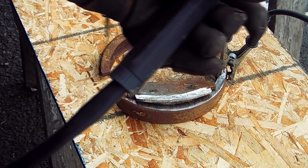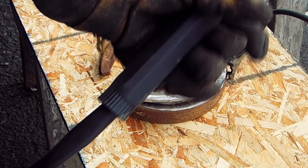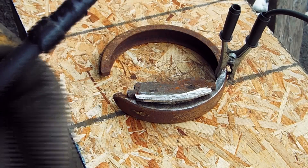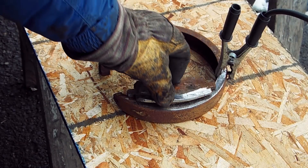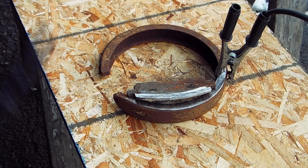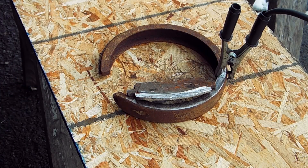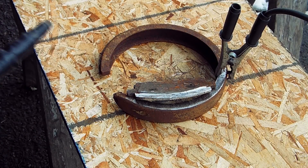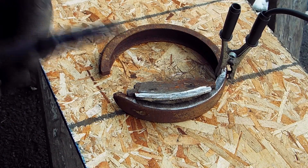The settings on the machine are maximum amperage and wire speed at five, even though for 3/16" steel — which I think this qualifies for — the unit recommends a setting of nine for wire speed. I'm going to try five first and then go up from there to see if we get any differences. I might stop here and there along the way and test things out. This is wire speed number five.